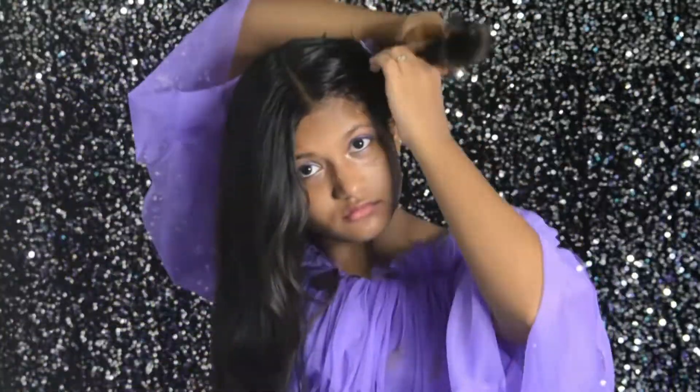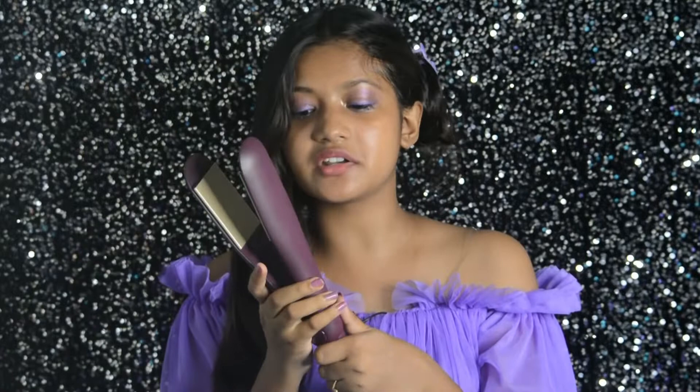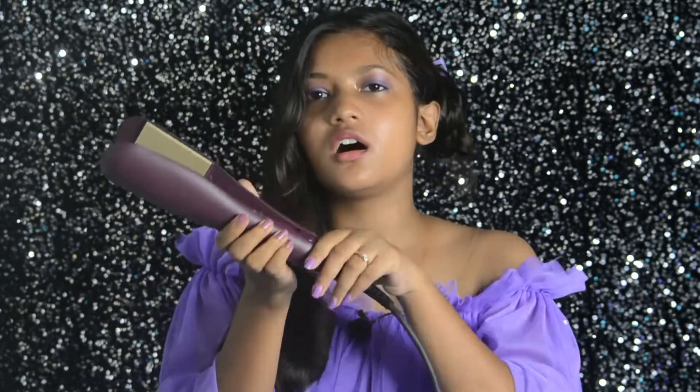This is my first time doing straightening, so please ignore any mistakes — I'm learning as I go. I've divided the section into two parts and secured the back part with a clip. I'll turn on the straightener on number one, which is medium heat. After you turn it on, there will be a green light to show it's on. Okay, now let's do this — I'm very nervous!